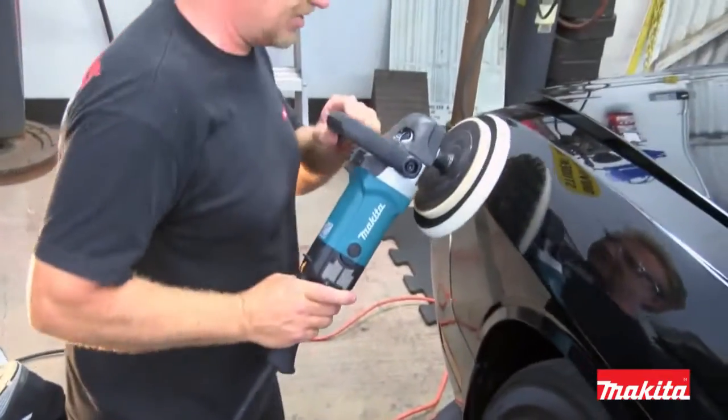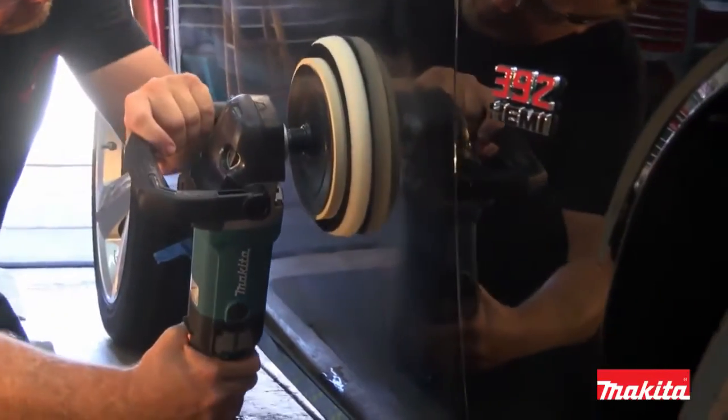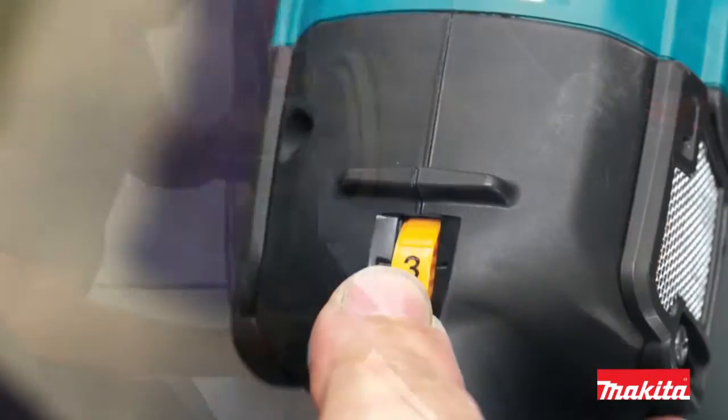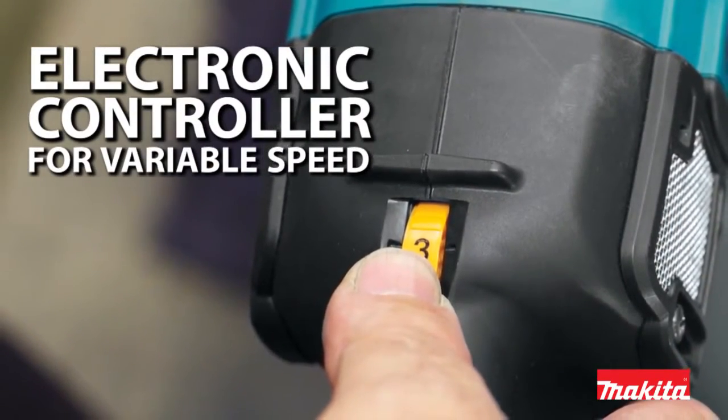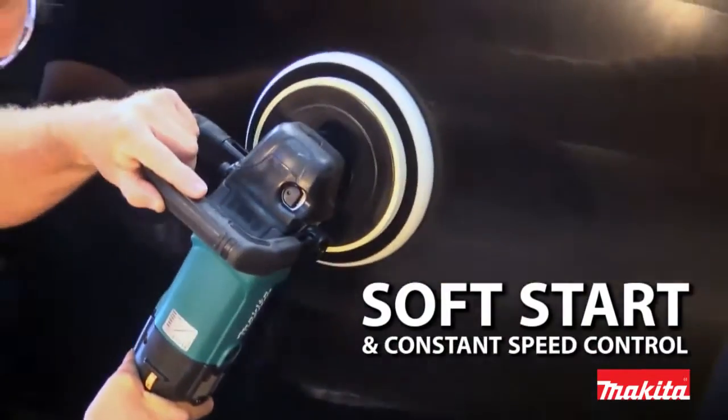And of course, all the same features remain that have earned this tool legacy status, including an electronic controller that provides variable speed, soft start, and constant speed control.